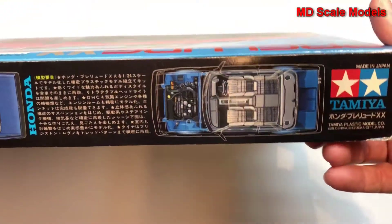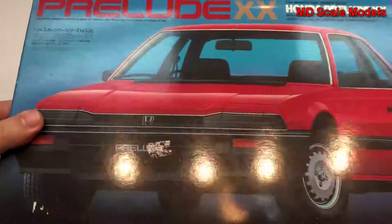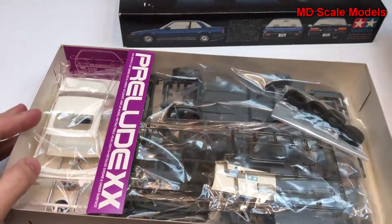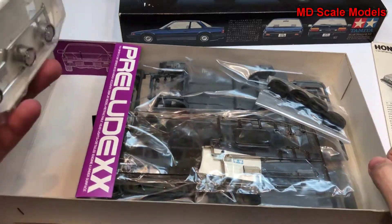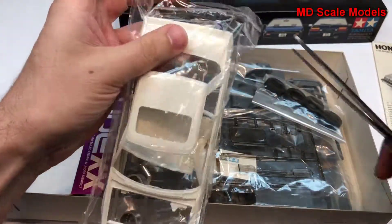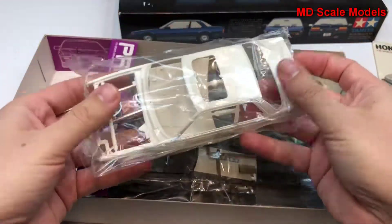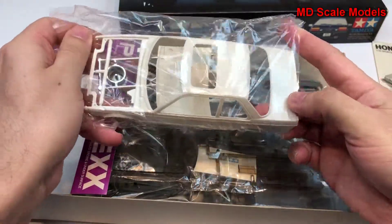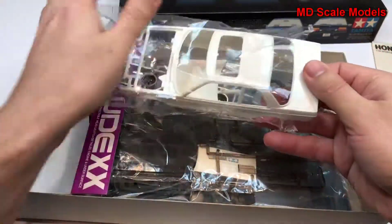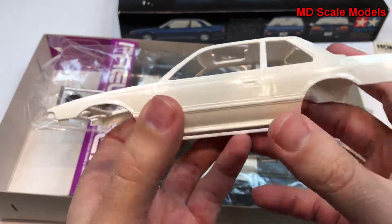It looks like we have some details with the engine. Let's have a look inside — very nicely laid out. Now let's have a look at the box and the body first.